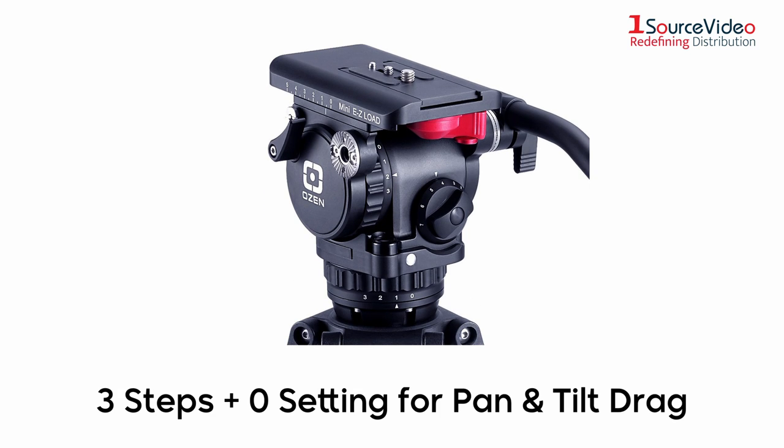Three steps plus a zero setting for pan and tilt drag allows for smooth cinematic moves at different speeds, as well as whip pans and tilts.